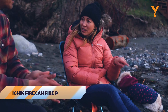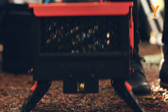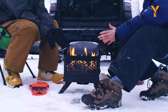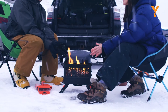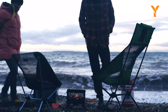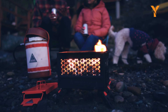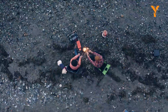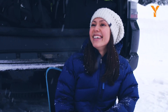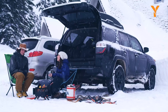Meet the Fire Can Fire Pit by Ignik — a compact and durable portable fire system that lets you enjoy a campfire anywhere, whether you're toasting marshmallows or just warming up. This fire pit comes in three different models, each capable of delivering over 50,000 BTU of heat per hour. You can control the flame to get as much or as little fire as you need, and since it runs on a portable propane tank, you won't have to gather wood or kindling. The Fire Can is also forest safe with a raised base that keeps it off the ground, making it a convenient and eco-friendly option.